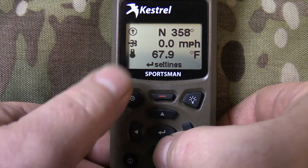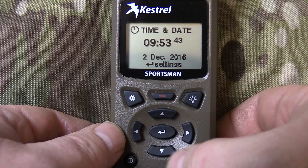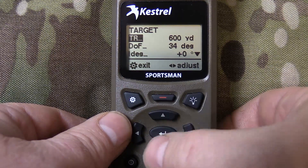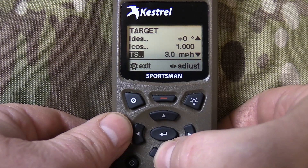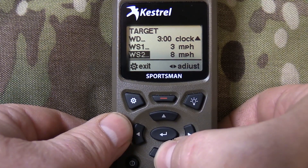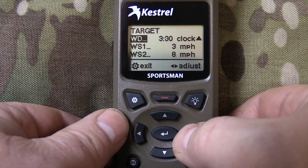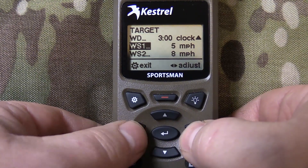They have user screens where you can put three different values. Going back to ballistics — this is your targeting screen, where you do all your targeting information: direction of fire, inclination degrees or you can use a cosine, target speed, target direction, wind direction, wind speed one, wind speed two. Next one is the wind screen, where you actually change your wind functions — you can set different directions and play with your speeds.